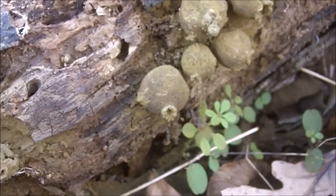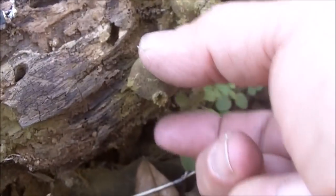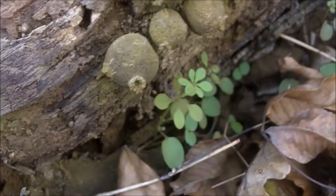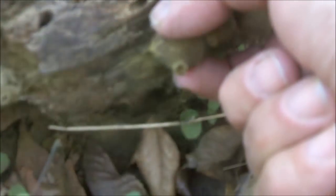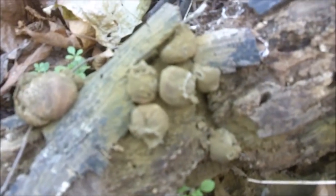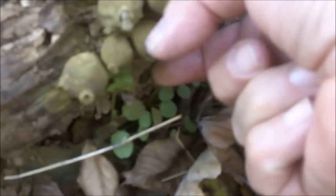When the inside turns green, that is not when you eat them — they're not good at that point. At this stage right here, they are ejecting the spores, and as you can see, the spores are green. They're like a green powder.